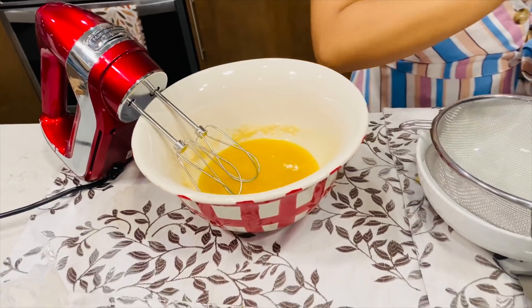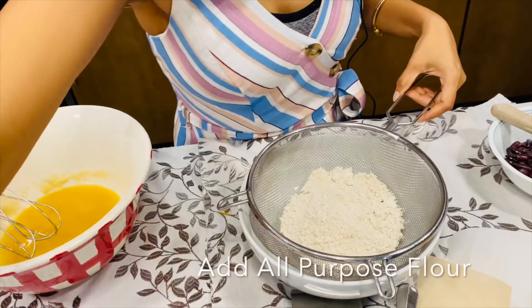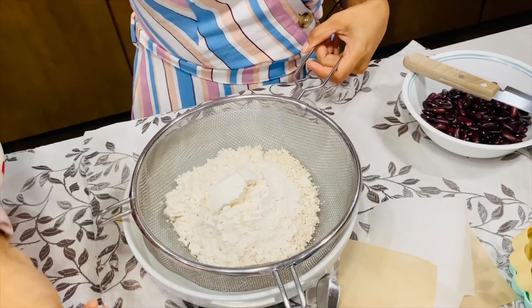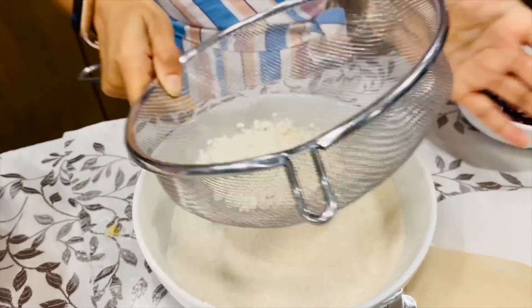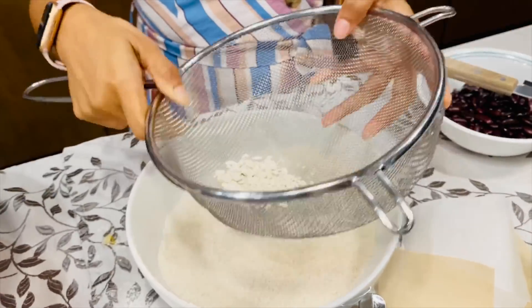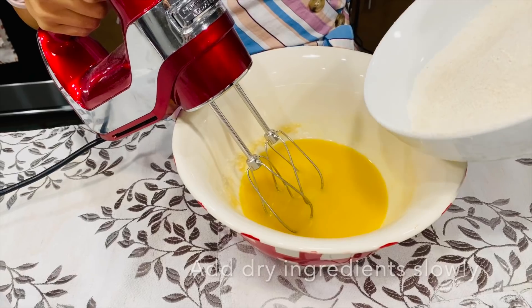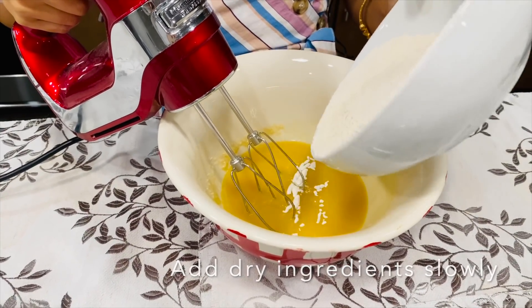Oat flour goes in, all-purpose flour goes in, and salt. Discard any lumps. Slowly add the dry ingredients into the wet ingredients.